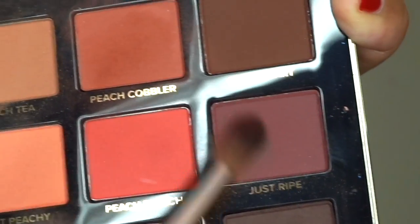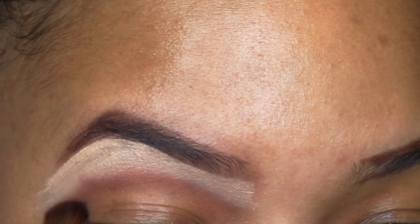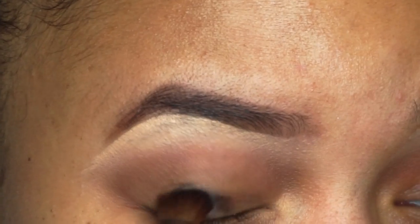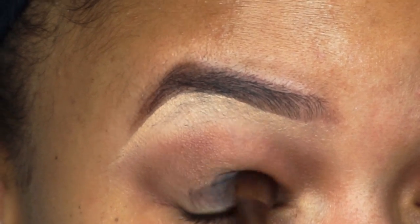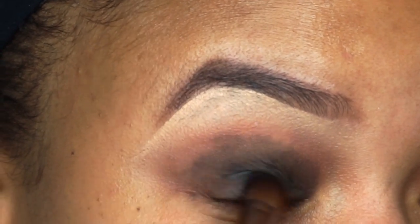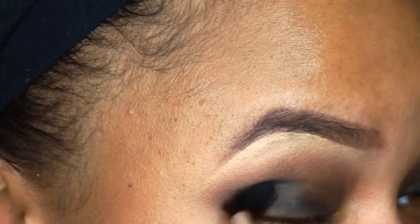Now I can go in with my peachy matte Too Faced palette and use Just Right as a transitional color. I'm taking a really small blendy brush to get a precise blended crease color. Then I take a L'Oreal gel eyeliner in black — mine is a little older and dried out but it works fine. I go ahead and take a small eyeshadow brush and use it as a base for my eyeshadow, since this is going to be a smoky look. I even use black gel eyeliner as the whole base for a smoky look because it gives me that extra drama.